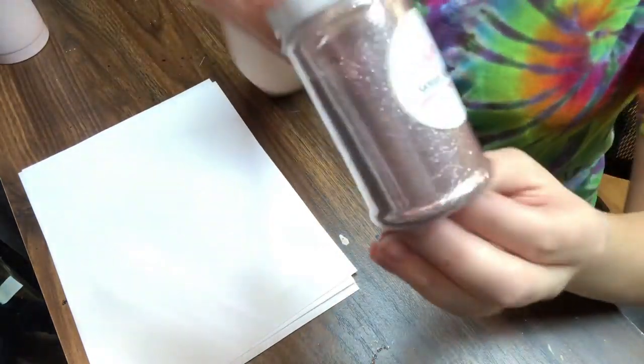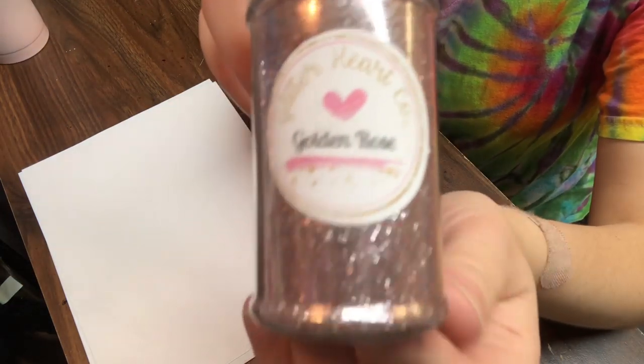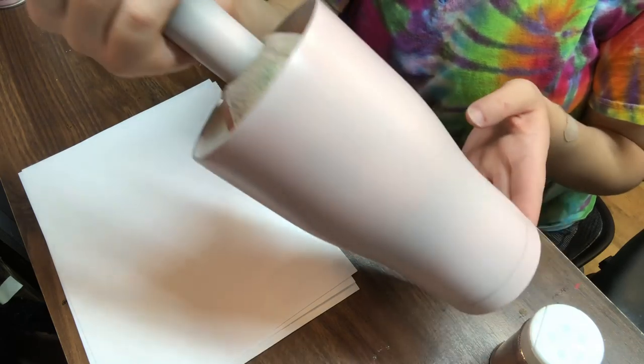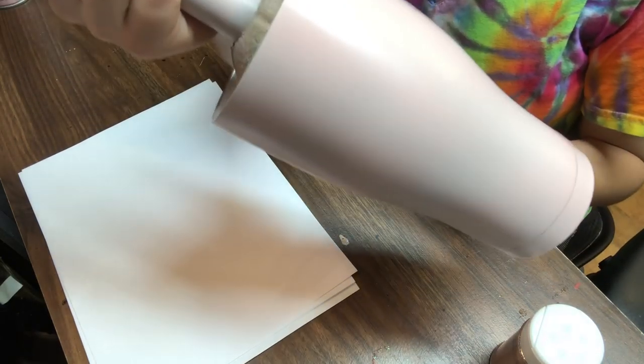Then you're going to need some glitter. Today I'm using a rose gold color — it's Golden Rose by Glitter Heart Company. You're going to need a stainless steel tumbler. I am using a Hog brand Modern Curve. I get all of my stainless steel tumblers from thestainlesssteeldepo.com.